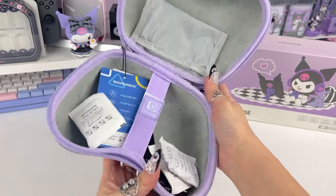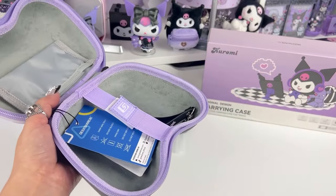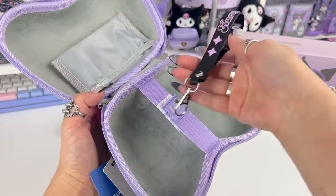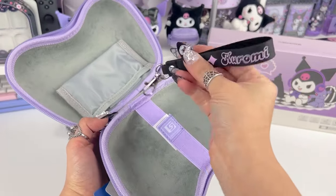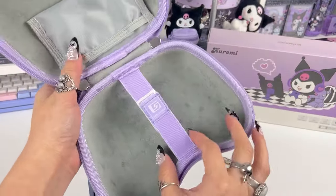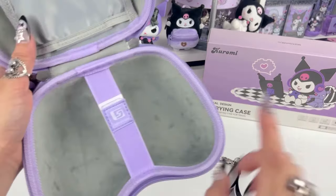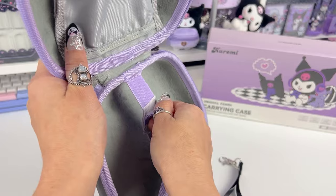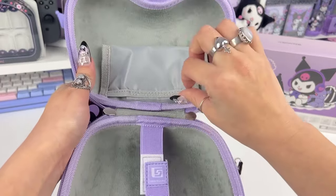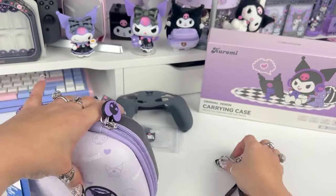Inside is a pretty gray color, which is really nice — it goes with the Kuromi theme since a lot of her stuff is kind of gray. It comes with a beautiful Kuromi wristlet lanyard so you can hold the case on your wrist. The lavender is so beautiful — lavender is my favorite color. You would stick the controller in and velcro it so it stays put, and there's a cute little accessories pocket, maybe for extra thumb grips.